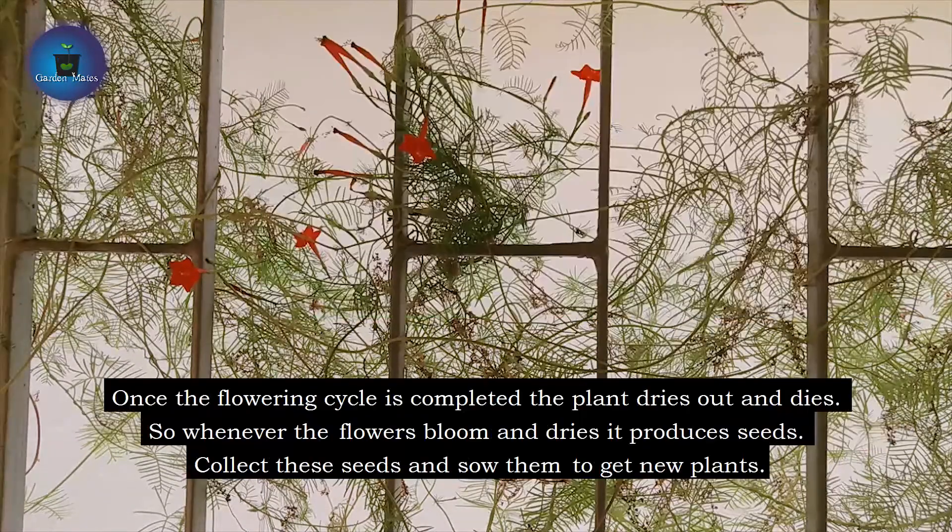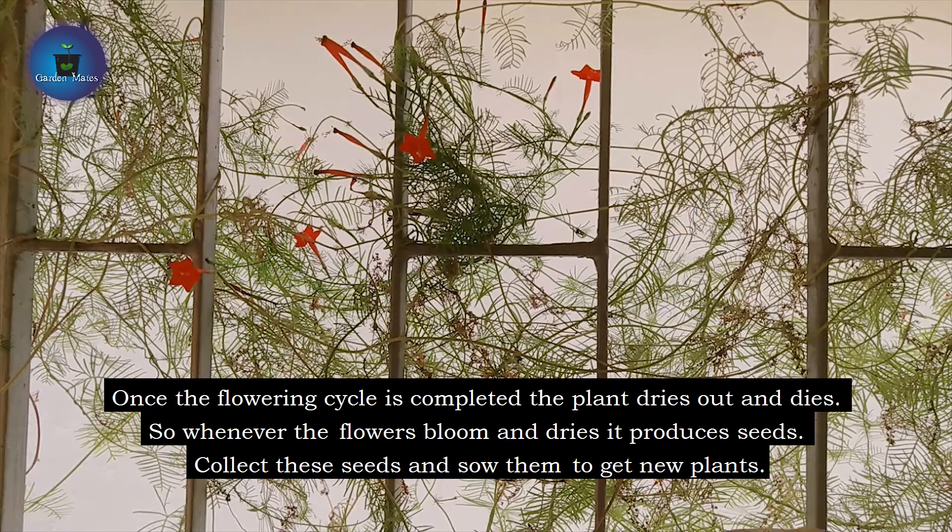This plant will give you a full plant, but after that it will dry. Its plus point is that it gives many seeds. So when you see seeds coming, please collect them. I will show you how.